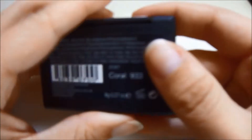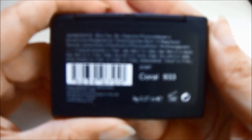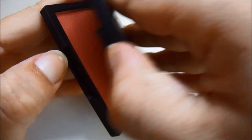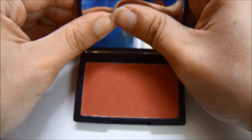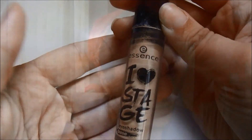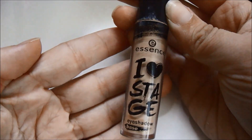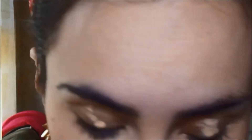Paso al colorete, estoy utilizando este de Slick en el tono coral. Es un colorete muy natural — se ve un poquito más oscuro pero lo aplico con esta brocha de Zoeva de la que también os hablaré en el haul de abril. Paso a los ojos y como siempre hay que utilizar una prebase para que duren más tiempo las sombras. Siempre utilizo la misma, que es la Agro F6 de Essence, y la aplico por todo el párpado.